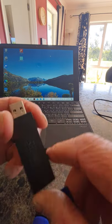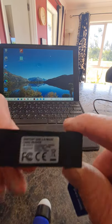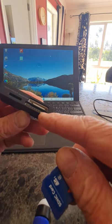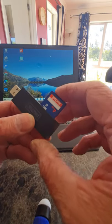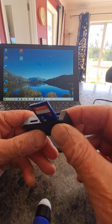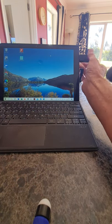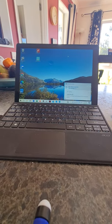You will also need one of these, which you can buy at your local computer shop — it's called a card reader. There's a slot here that fits the SD card. You push it in — it can only go one way due to a little tongue and groove — and then you plug that into the USB of your laptop. It makes a sound saying it has found a new drive.